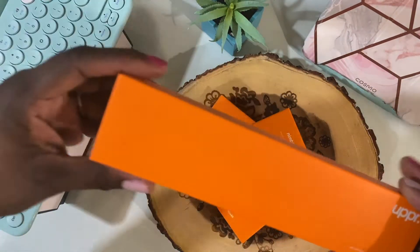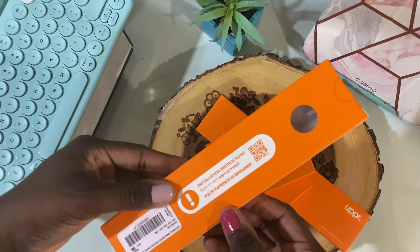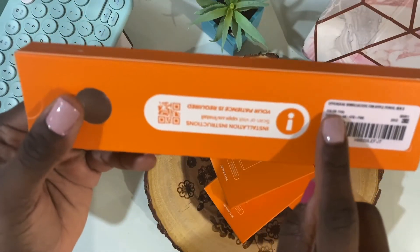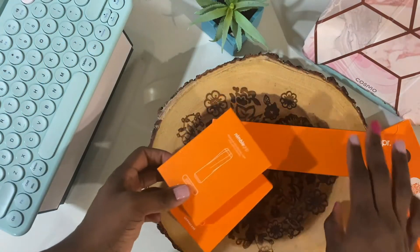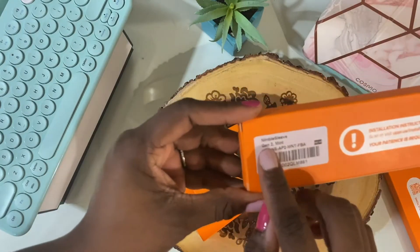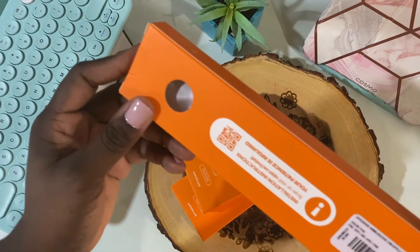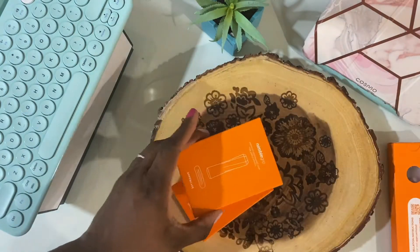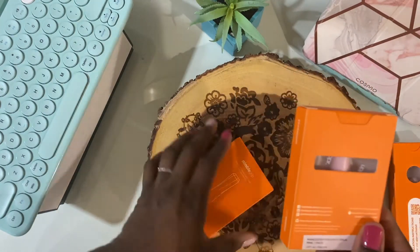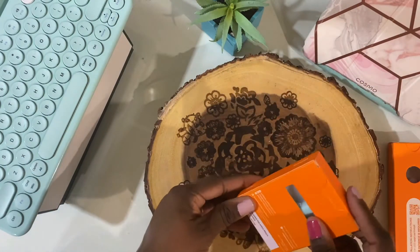I'm absolutely loving this bright orange packaging — super simple, it says Uppercase. As you can see I have two longer boxes; one of them says pink color and the other one says mint. So those are the two colors I asked for. They sent me two of the longer Nimble Sleeve cases and two of the shorter Nimble Grips. They come in other colors as well, so definitely check out their website — I'll leave the link down in the description box below.